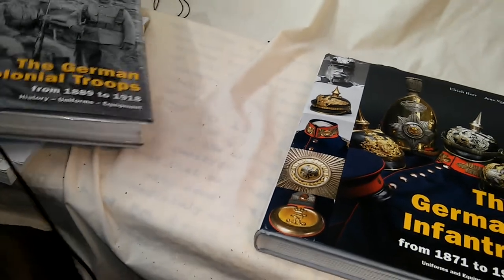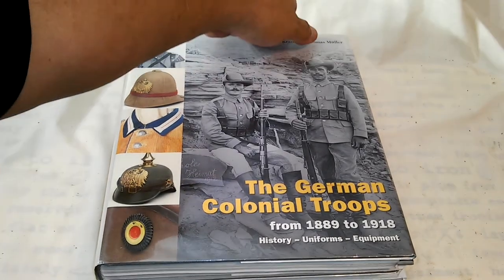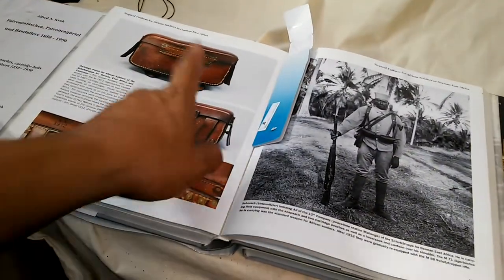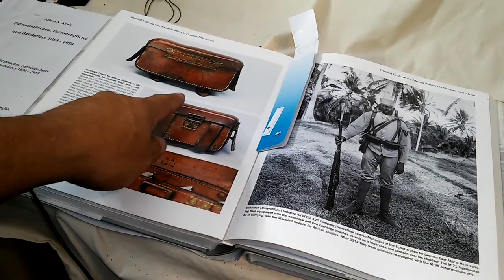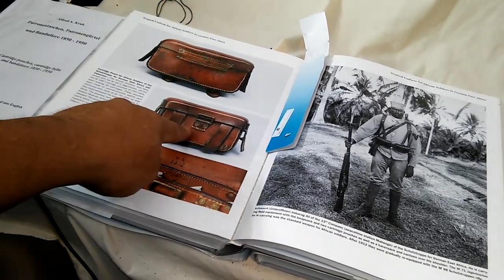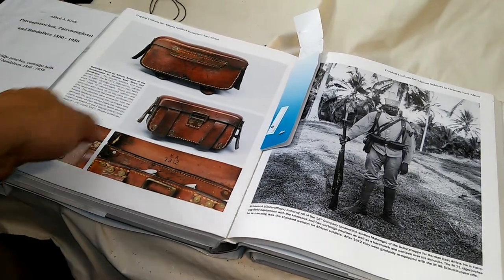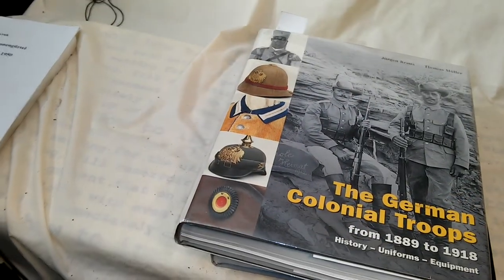Another book by the same publisher covers a lot of colonial material, which is my real deep interest. It shows the 1887s — interesting because the color looks very strange. I've seen 1887 reproductions in that color being sold in Europe, though I've only stumbled across them once.